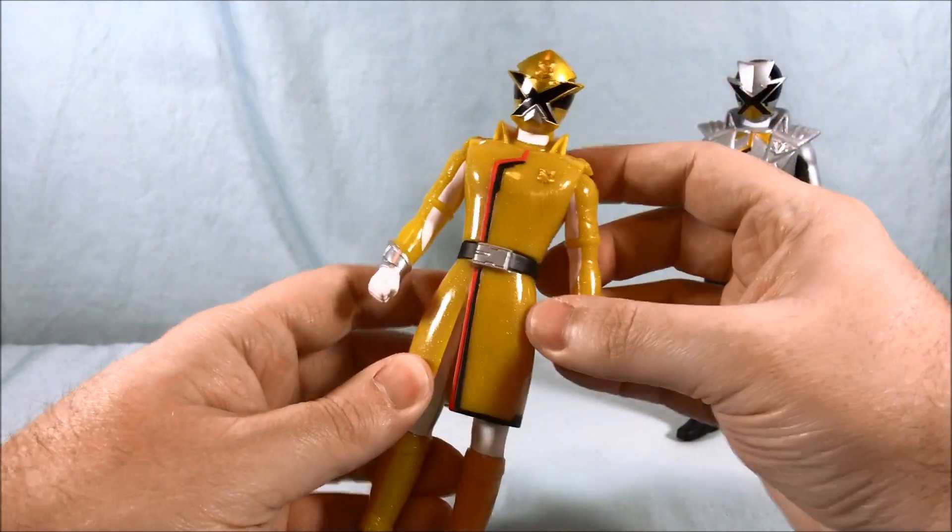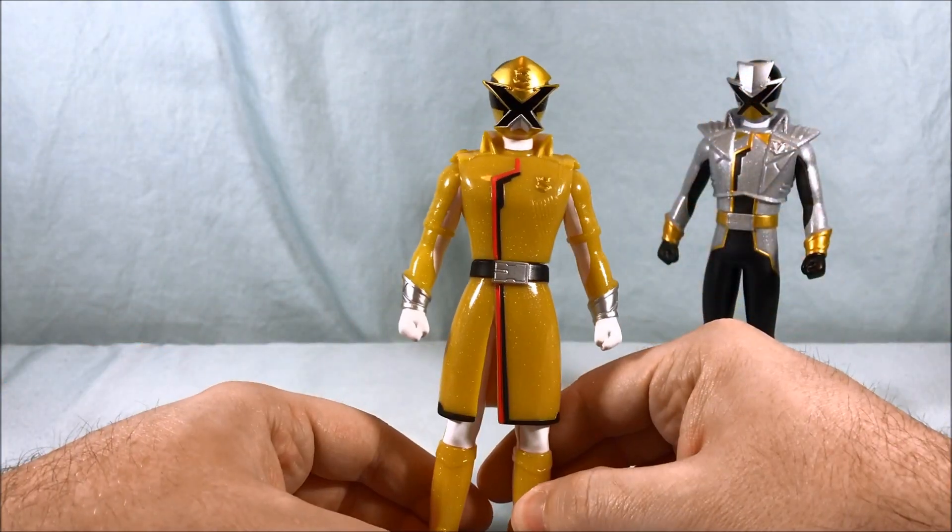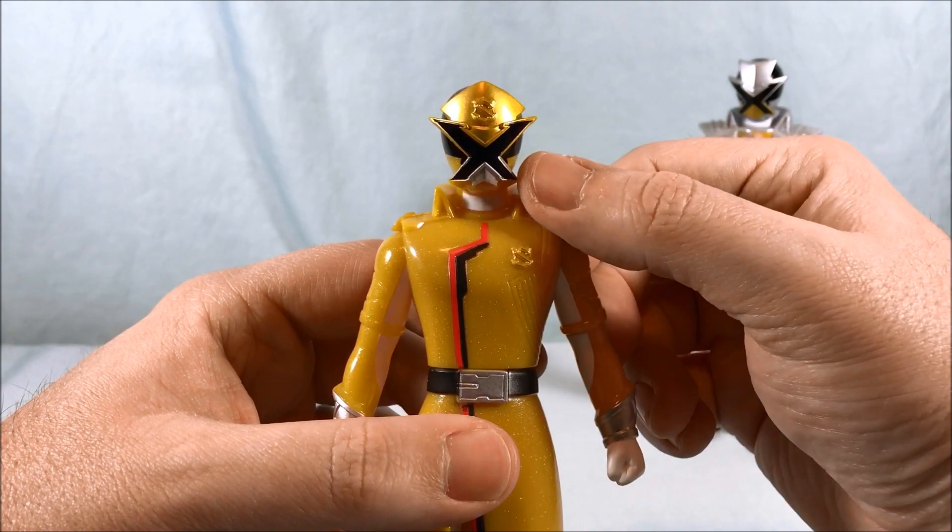He's got normal vinyl doll articulation. The arms move, swivel at the waist, nothing in the legs. But overall he looks cool.